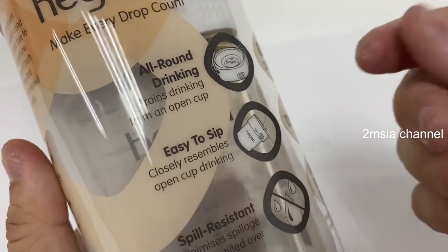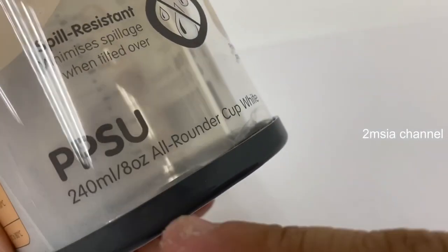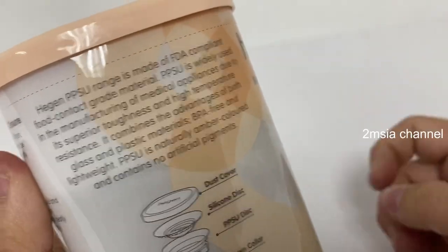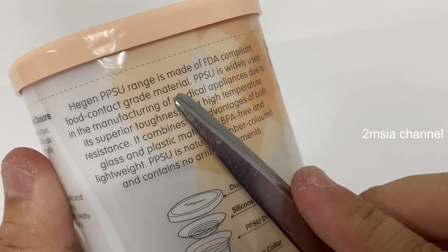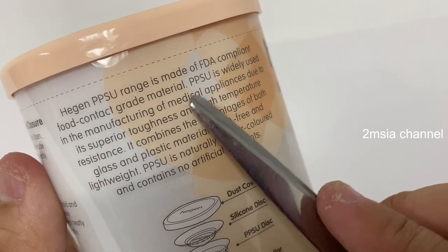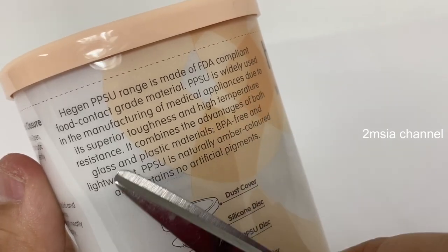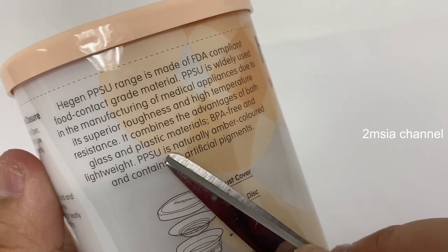So it trains your kid how to drink water and it's spill resistant. This is a PPSU all-round cup. Before I unbox it — the Hagen PPSU range is made of FDA compliant food contact grade material. PPSU is widely used in manufacturing of medical appliances due to its brightness and high temperature resistance. It combines the advantages of both glass and plastic.